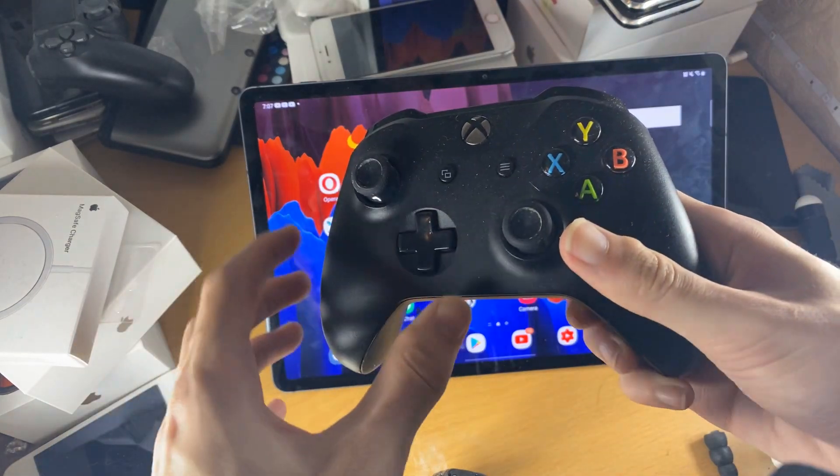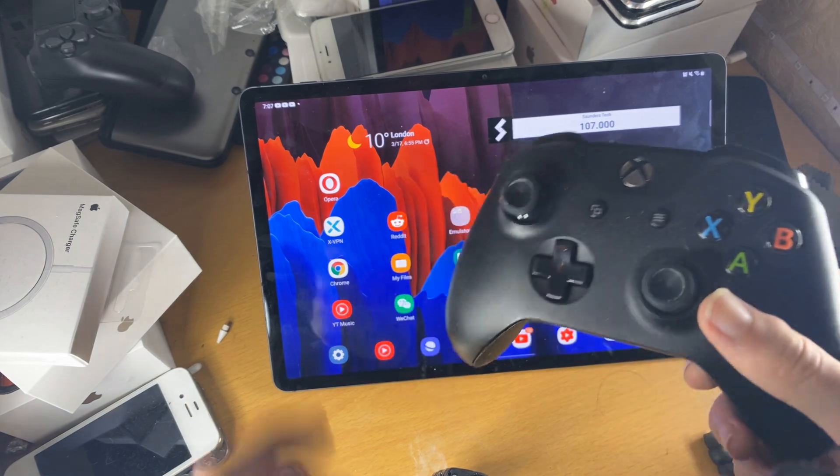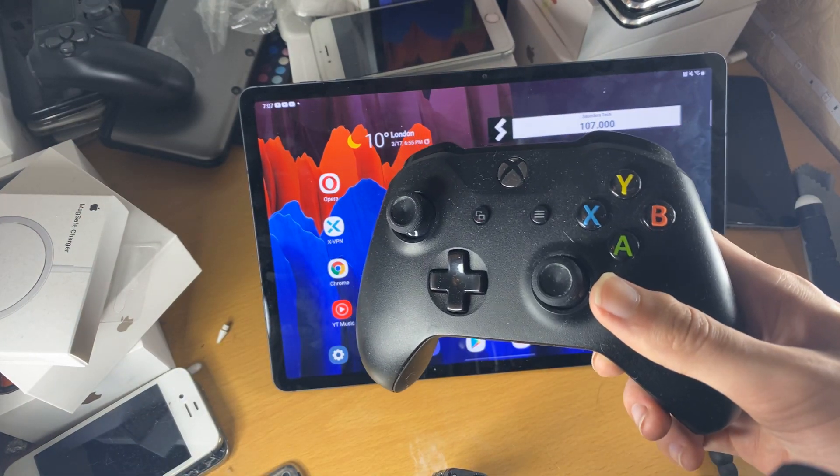Welcome everyone. I'd like to show you how to easily connect your Xbox One controller to your Android tablet. For this video, I'm showing off the Samsung Galaxy Tab S7 Plus.